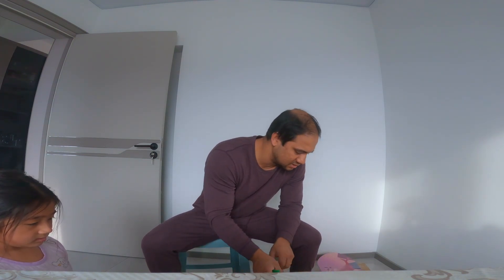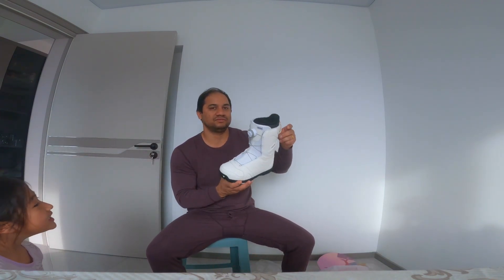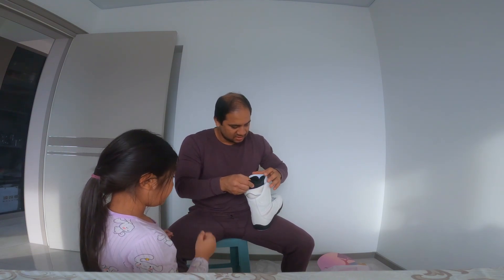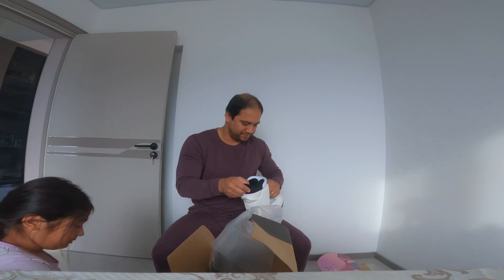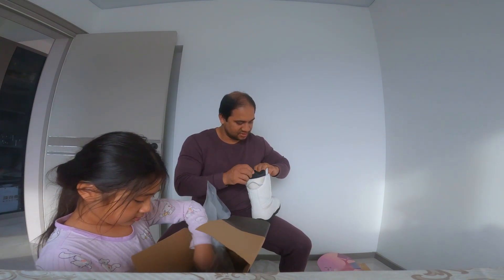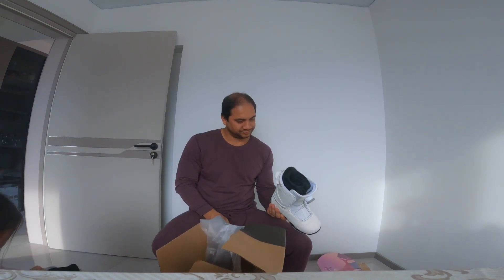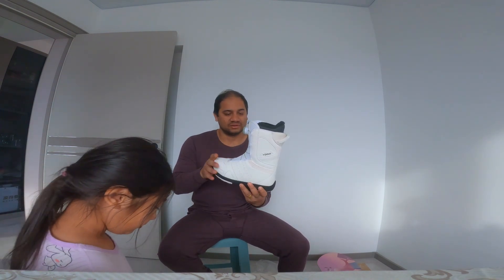This one is the brand for the shoes — it looks nice. It's similar to mine, yeah, similar like mine. It's cold right now so this one is really hard. It's the same brand, this one.